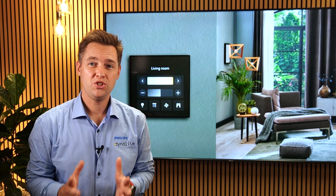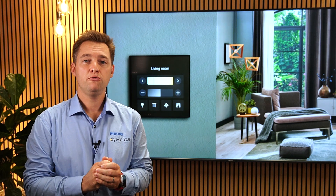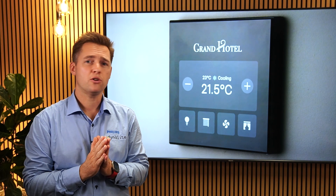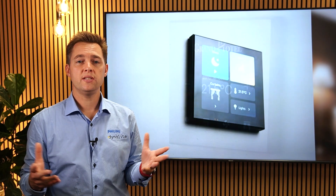We are so excited to share with you the brand new Revolution display, our new high-definition slimline 4-inch touchscreen. We think this combination will be fantastic across a range of application spaces, from meeting and boardrooms to high-end residential, hotel suites, and many more.